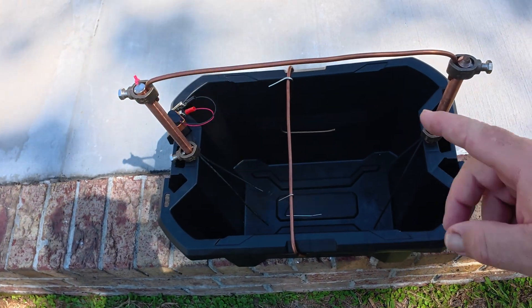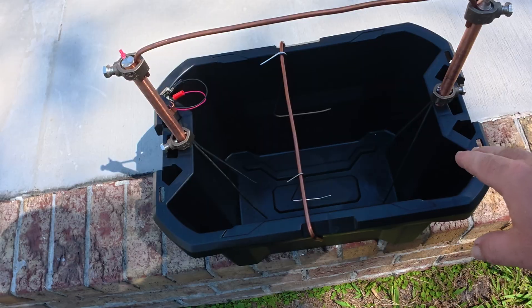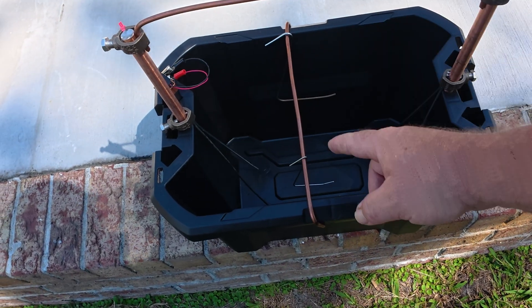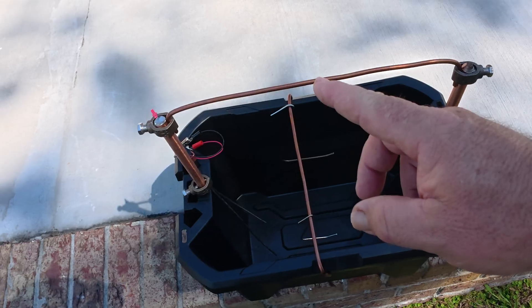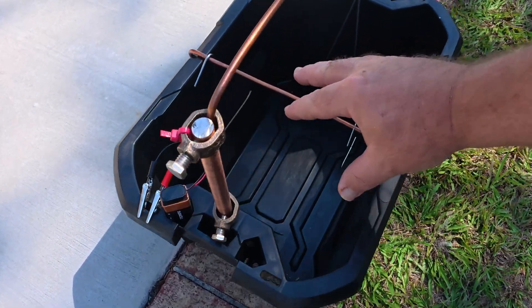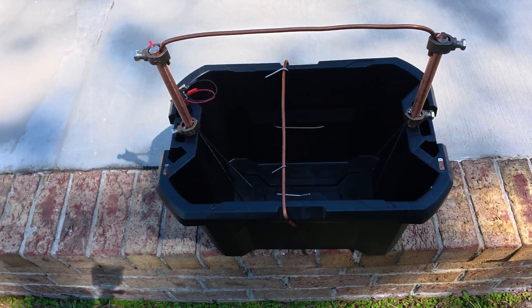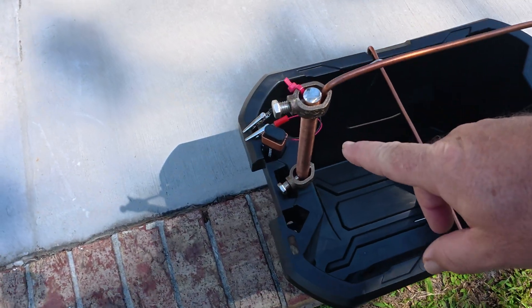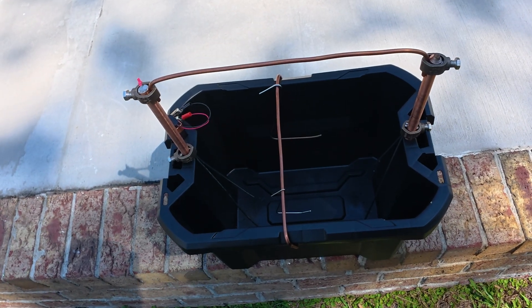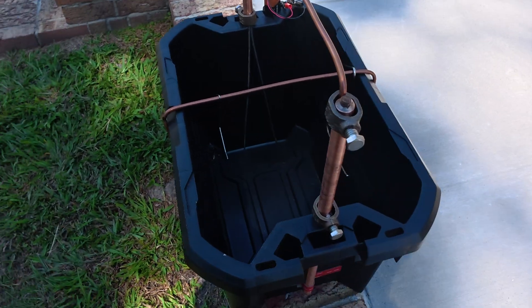Check out this electrolysis system my buddy Jeff is making. It's got stainless steel rods for the electrodes, hangers, and everything you need. It's compact but big enough to do cannonballs, small jewelry, etc. He's got a nine-volt battery setup. It's running $125 shipped.